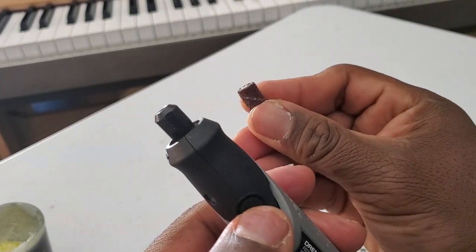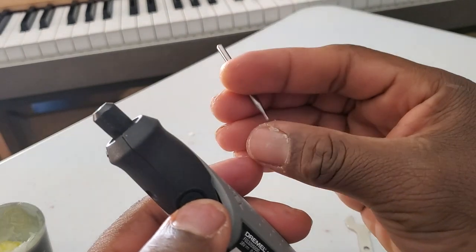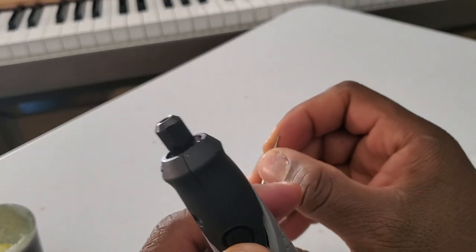You want to use this kind of rough sandpaper attachment. And then that's the polishing unit. And this other one is for picking up little bubbles from your denture.